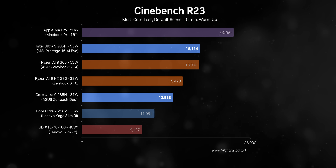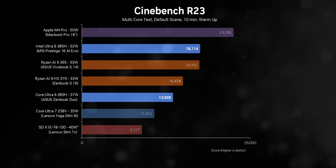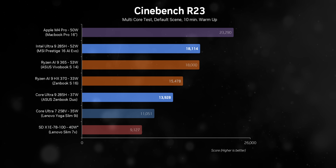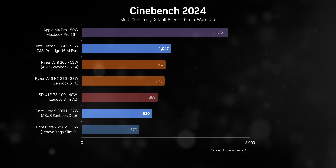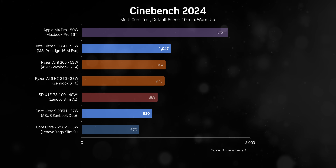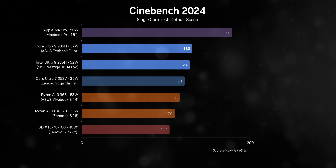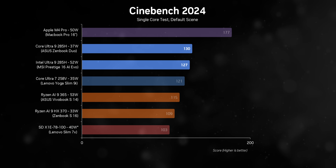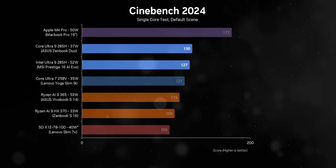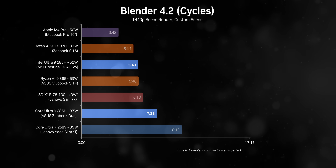In real-world tests, it's clear that Aerolake H delivers noticeable performance gains over Lunar Lake thanks to its higher thread count — exactly what Intel needed to stay competitive with AMD. The M4 Pro is in a league of its own, once again proving Apple's hyper-efficient architecture. Aerolake H also holds its own in lightly-threaded tasks, and Intel's consistent lead in single-core performance is clearly evident here. There are also noticeable performance differences between the Prestige 16 and the ZenBook Duo due to their varying power levels.